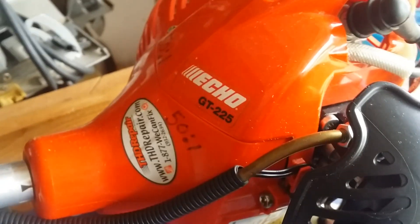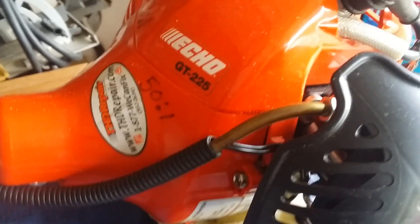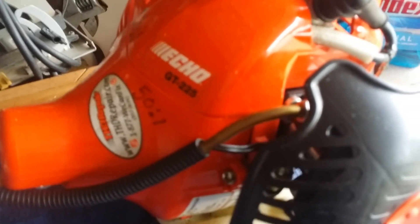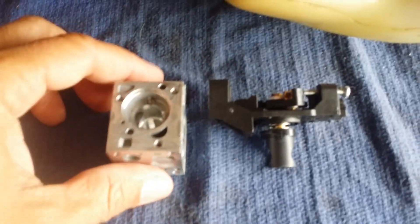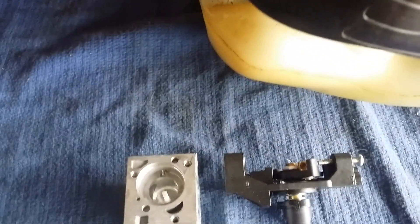Hey YouTube, this is Stefan O. I wanted to go over this Echo GT-225, one that I had basically garbage-picked and had to do some repairs to. The main repair I want to talk about today was my fault — I didn't catch it because I'm not a professional repairman. I like to repair stuff like this.